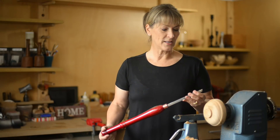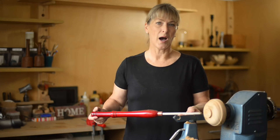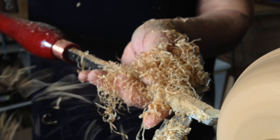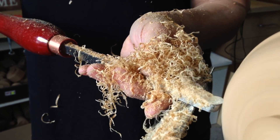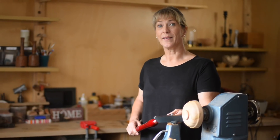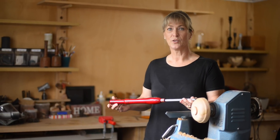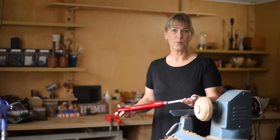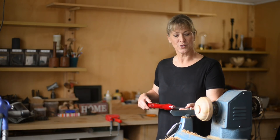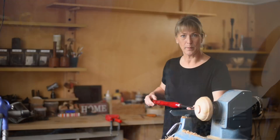The advantage of using the Easy Wood finishing cutter is that you can go either direction. You don't have to ride the bevel, which you do with a bowl gouge. You've got more cutting surface to work with. I've always struggled to make the perfect bead, but I find with the Easy Wood Tools it's not a problem. I think it's because I have more control over the tool and you can ride the tool backwards and forwards over the bead.